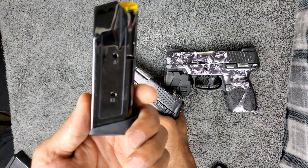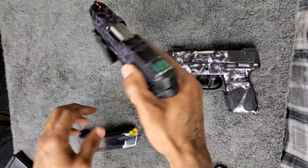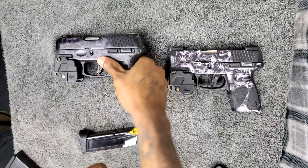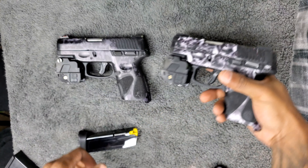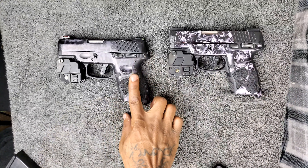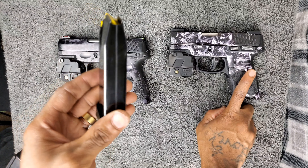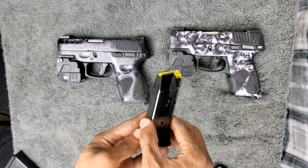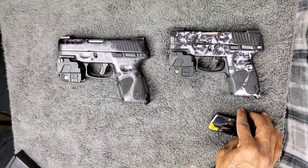Other than the standard 12-round magazine for self-defense. Before we start, going to do a safety check — it is clear, also with this one, we're good. Now this is the G2C, this is the PT-111. This is the standard 12-round magazine that comes with both guns and works in both.